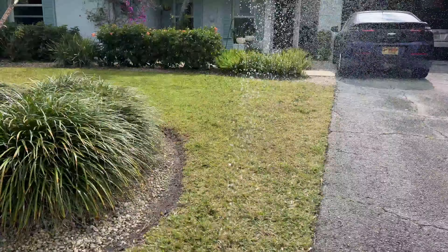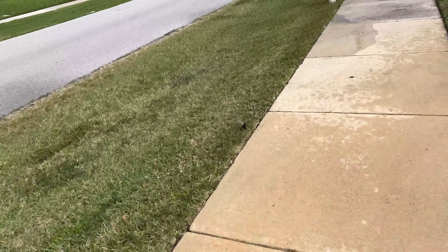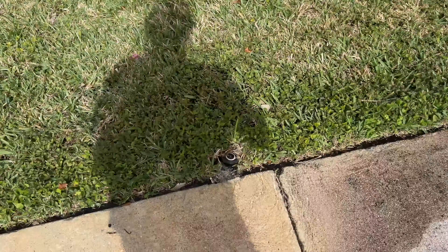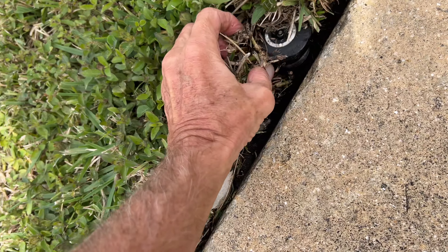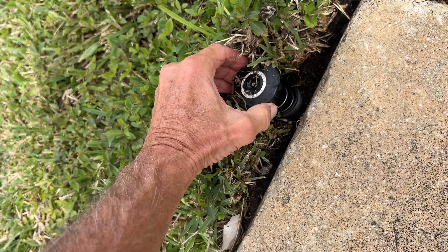We're going to zone two to check and make sure the sprinkler is squirting in the right spot. We can see it's blowing in the wind, which is not good. Okay, here we go — we've got a problem. This is the one I've got to fix right here, and you can see what happened to it.